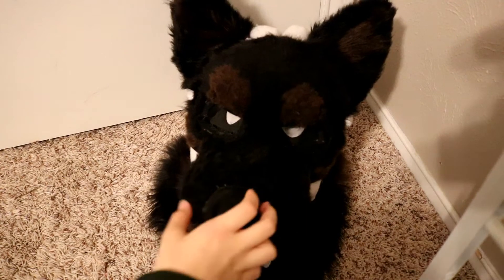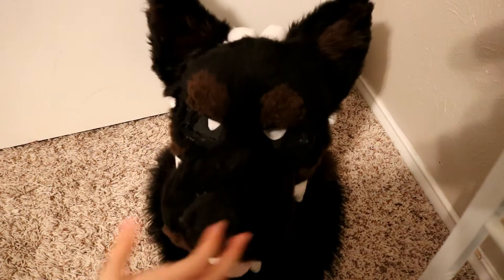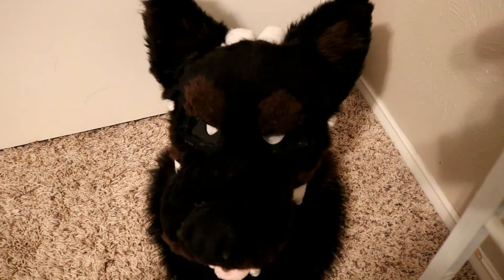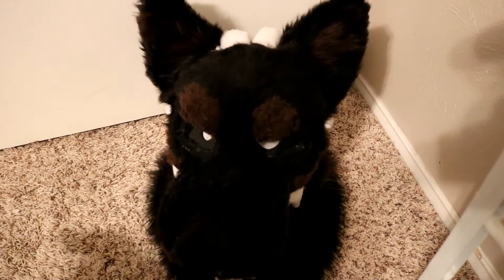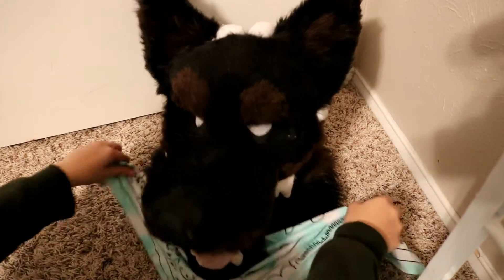Alright, so here we have my fursuit Asher the boy. The first type of accessory I'm going to show you can actually be put on in many different ways, so if there's a certain style you want, this accessory can do it. And that is a bandana. You can wear it around the neck, like a little puppy.